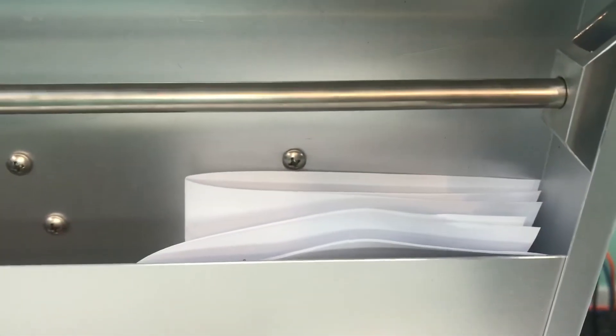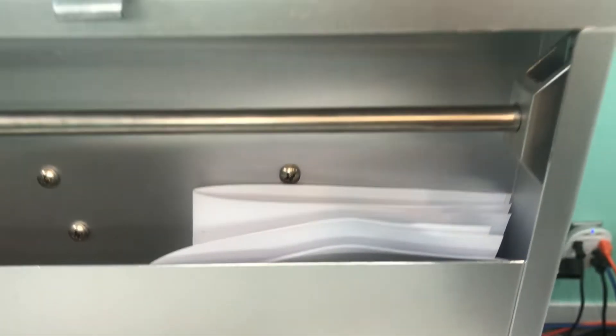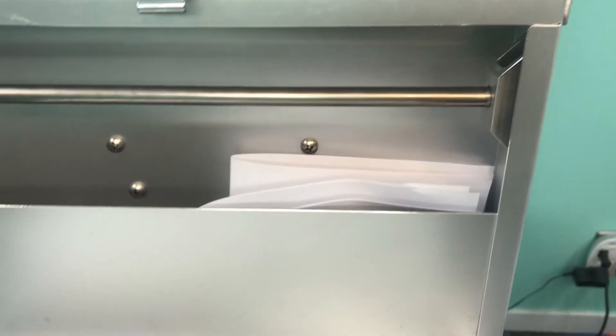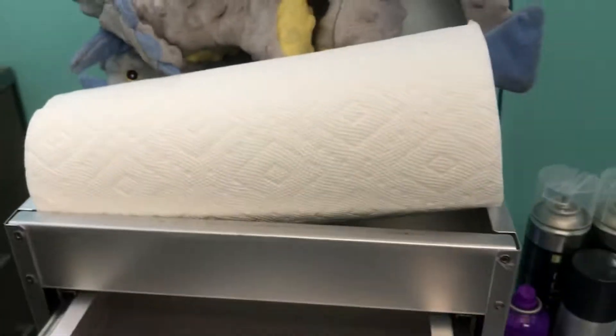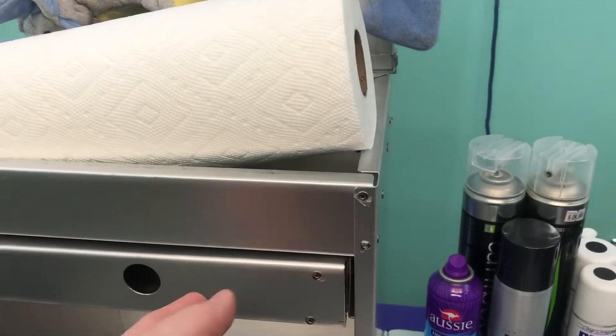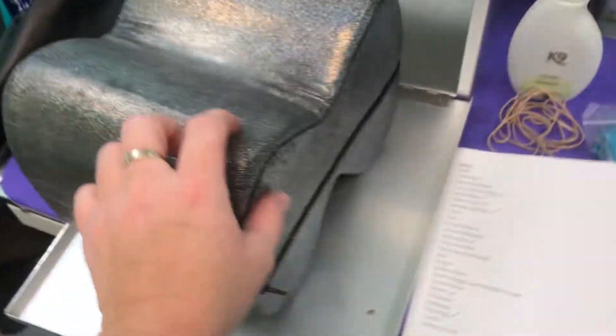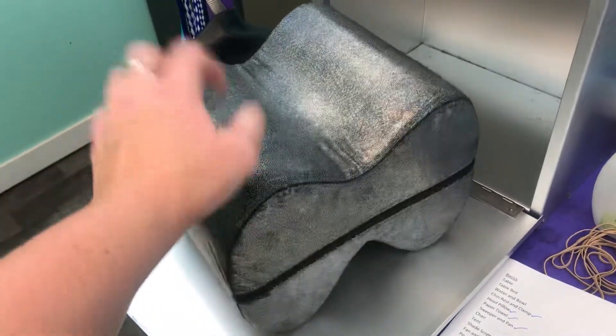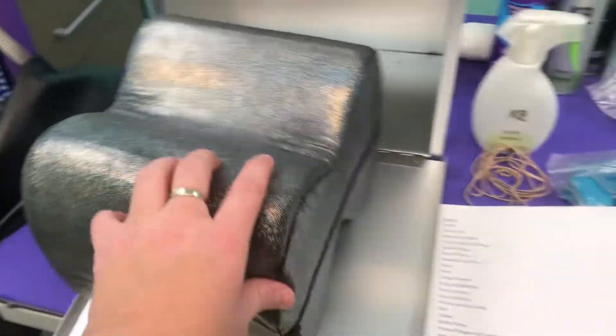Behind the tack box I have these papers, which are the waivers — because right now with COVID some places are still requiring waivers, so I've got those there and ready to go. Paper towel for any messes and that kind of thing. Here we have his head pillow for him to relax his head on, either while we're waiting or while grooming.